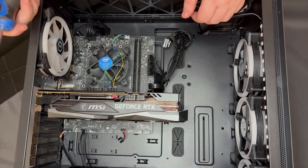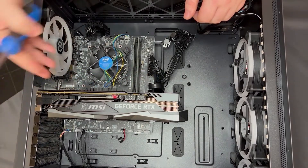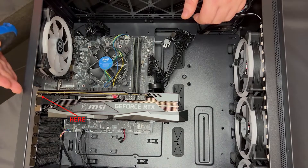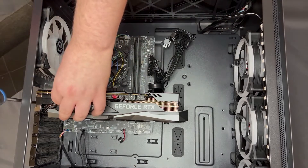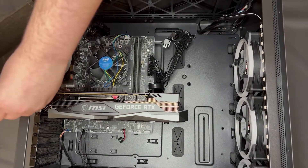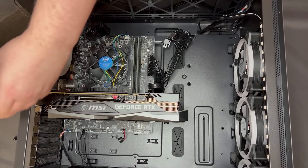On the outside of the case — especially on this case — there are a couple of screws. Yours may be on the inside or the outside, so just look for these screws and take a regular screwdriver and unscrew them from the case. It may be different for each case; there might be a bracket on the back or not, but generally they're in the same location.